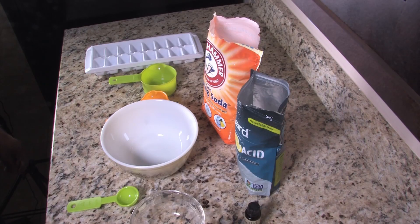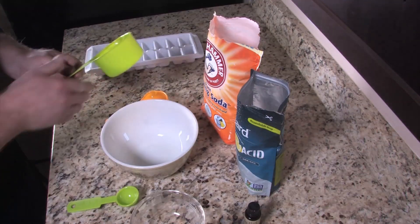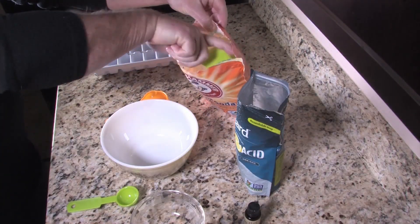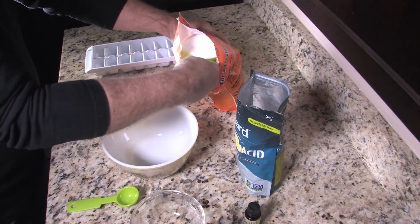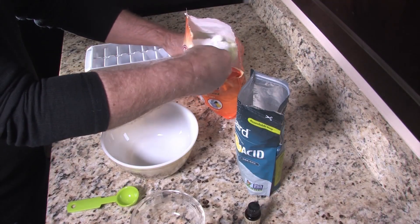Today I'm going to show you how to make some really simple toilet bowl fizzies that will get your toilet bowl clean and make your bathroom smell great. This is a really simple recipe — it only has four ingredients.